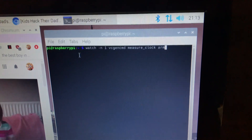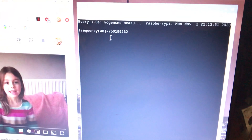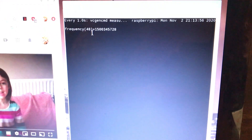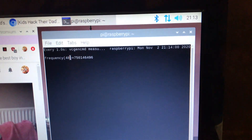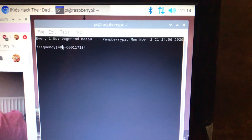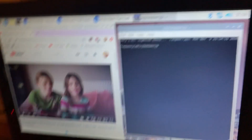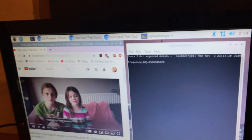So I'm going to use this command here — hopefully you can see that. So if I press enter... this here is actually the clock speed of my sister's Raspberry Pi, of the ARM processor on my sister's Raspberry Pi. And you can see now it's about 750 megahertz. It was about 600 — yeah, 600 megahertz at the moment. So if we play the video, you can see that that's increased quite a lot there.